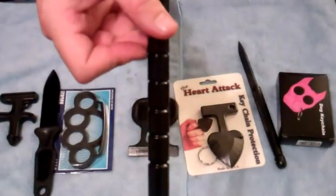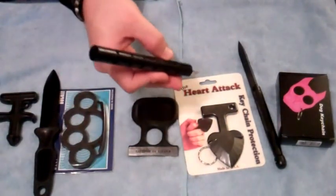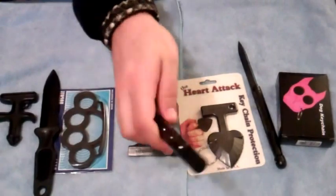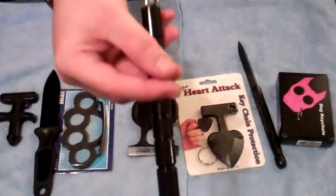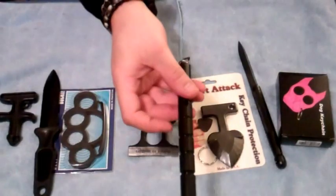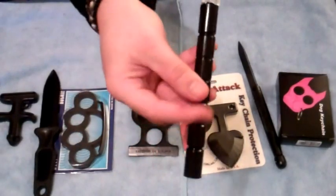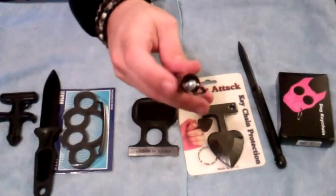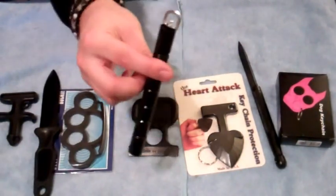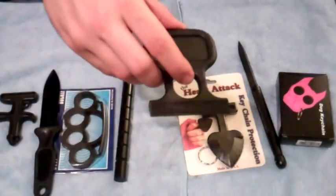This is a Kubotan that I have reviewed many times in many videos — great device. Most people may think this is a bat of some sort, which is not its primary use. It's more of a pressure point device or a finger-breaking device. But this one is all plastic. It does have a metal screw and a metal top — other than that, all plastic.